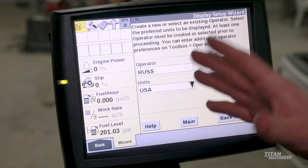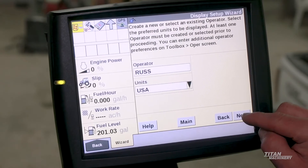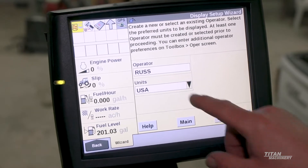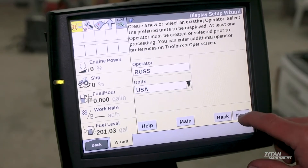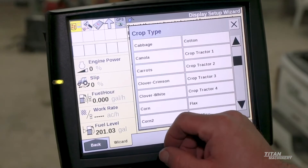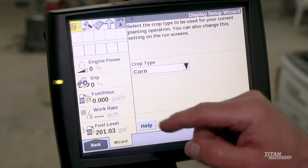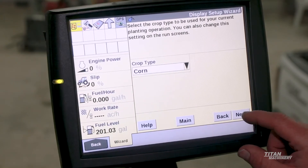Operator setup — this is your basic setup for the operator. My name is in there and units will be USA. Crop type will actually be set up inside your Precision 2020 planter to plant with the precision meters that are on this planter.